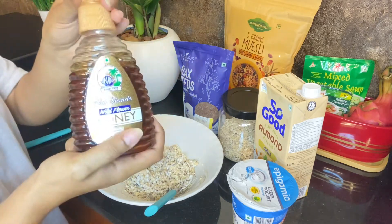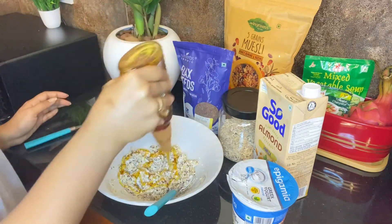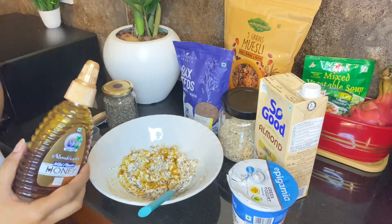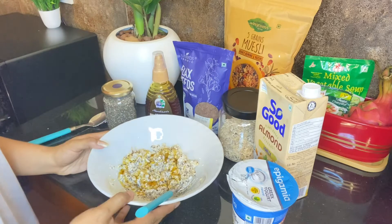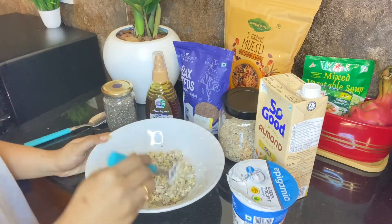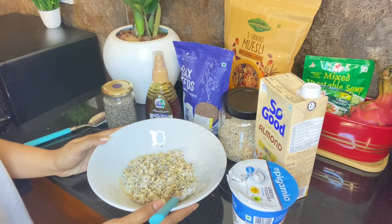Next, I will add honey — but I will skip this step. I will not add the sweetness. Let's mix it in a little bit.